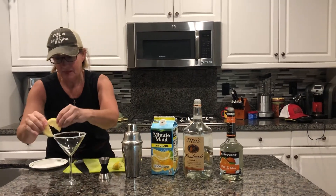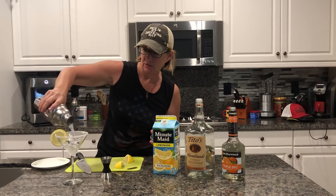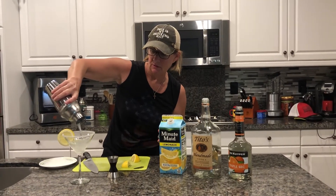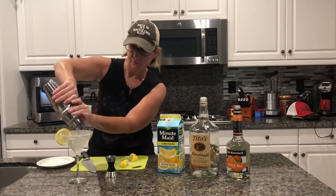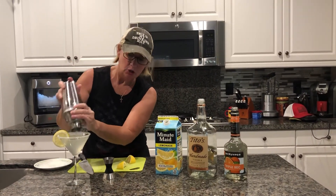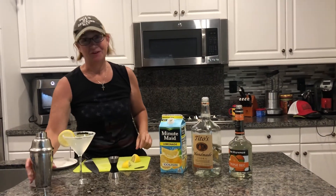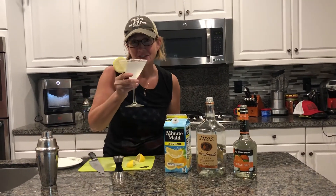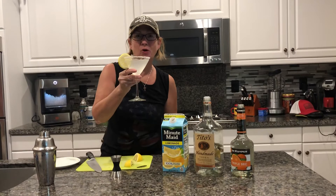Garnish it with a little baby lemon. And there you go — a delicious lemon drop. Cheers! Oh my gosh. Enjoy guys. Happy Memorial Day.